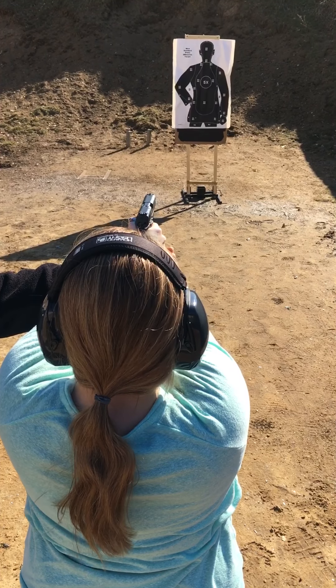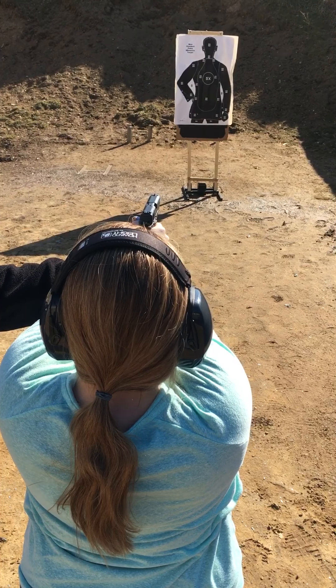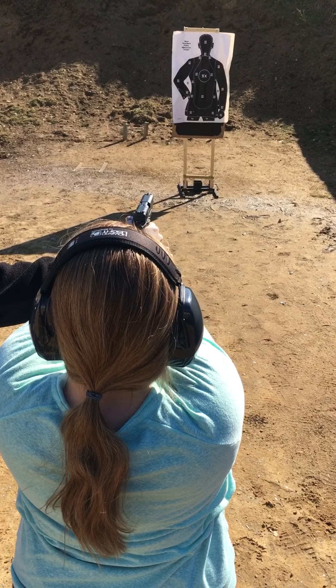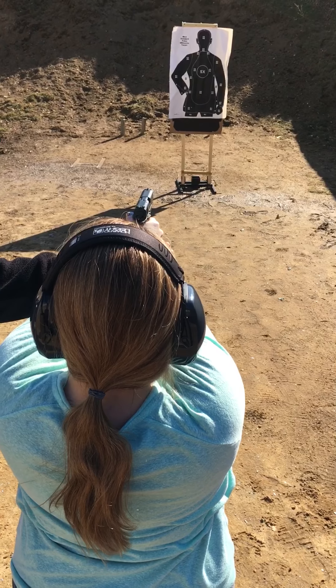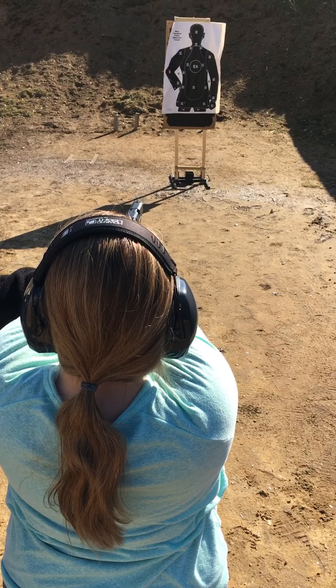You see what it says K4, D3 on the bottom? Yeah. That's where you hit them. So you're pushing it down. You're aiming for the 5X. Don't push it down. Just keep it there. Keep it right there. Inhale. And just use your finger. Focus on the front sight. Front sight. And squeeze.